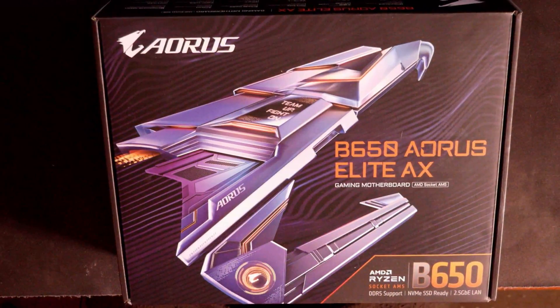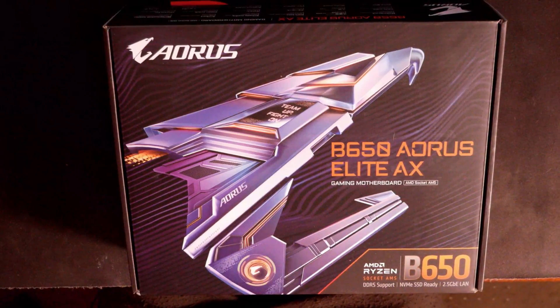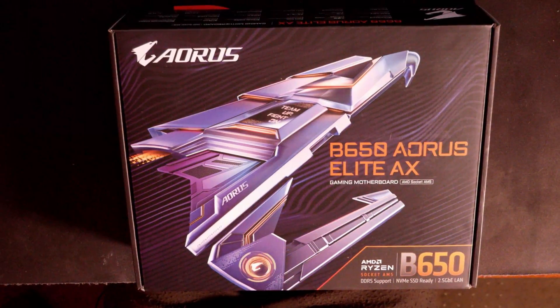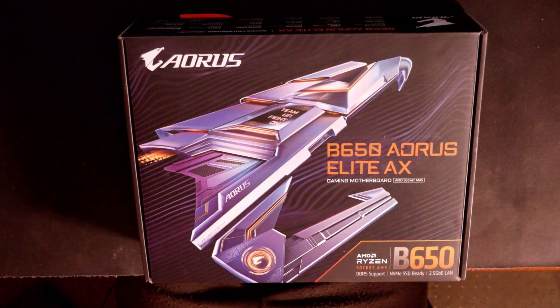Gigabyte B650 Aorus Elite AX AM5 LGA 1718. This is the motherboard we're going to be taking out of the box and running down through the specs for you. I'm going to give you my first impressions on it. Hopefully by running down through the specs and telling you what this motherboard offers, you'll have a better idea if this is going to be right for your next AM5 gaming PC build or not.